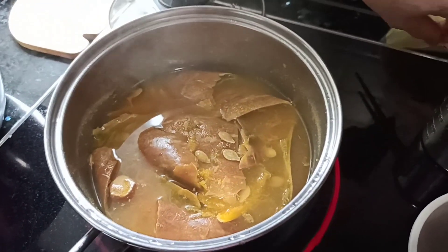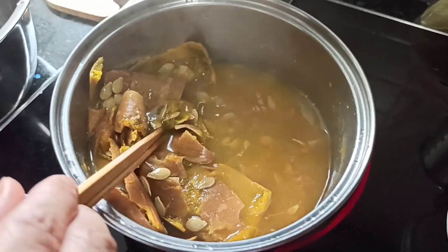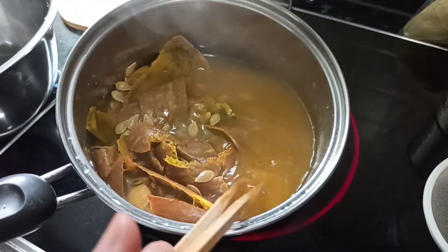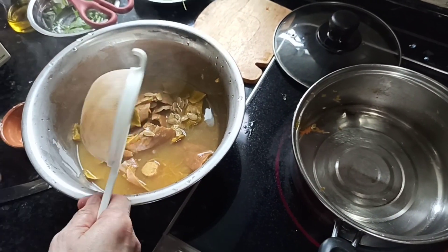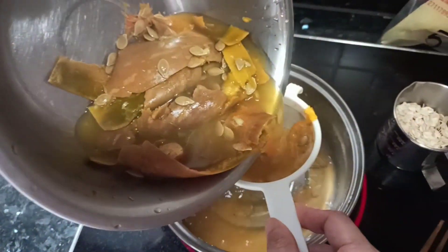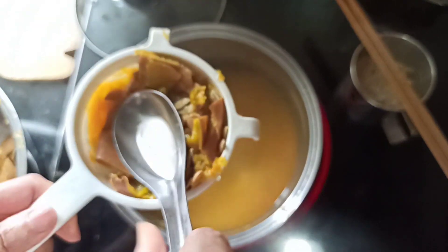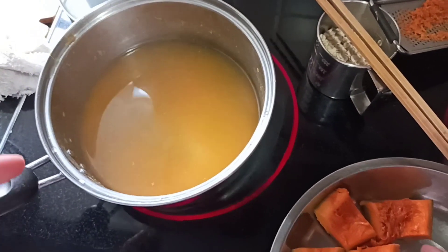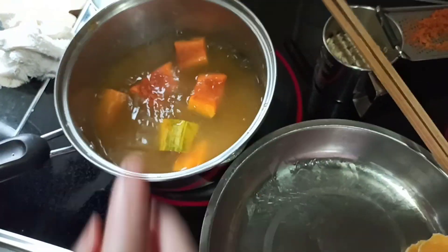Half an hour later, the peel, pumpkin, and seeds have been boiling and have become a soup — this is the base for our congee. We transfer all the ingredients and then return the liquid back in. After retrieving all the soup we bring in the congee content and bring it to a boil before adding the water.